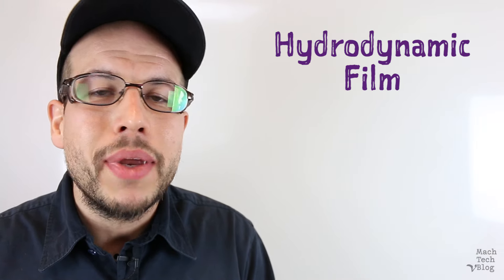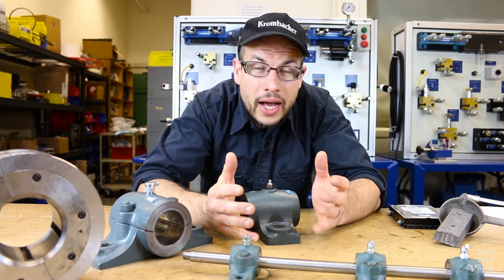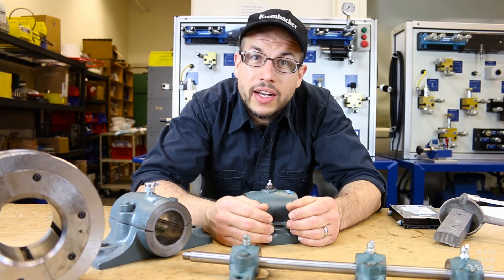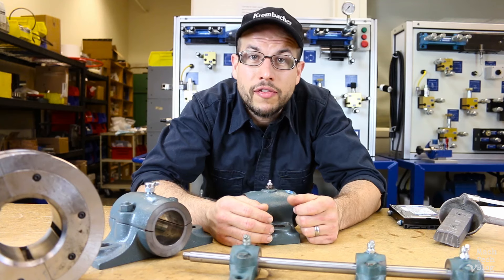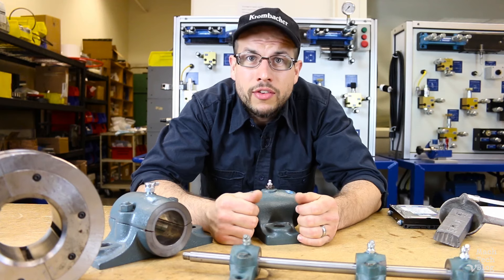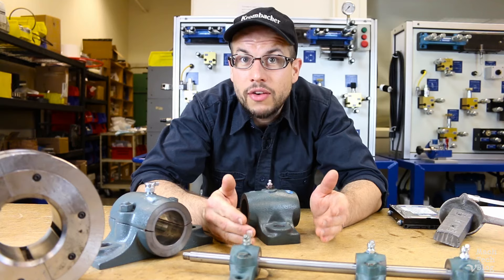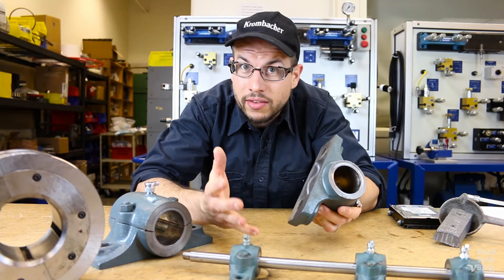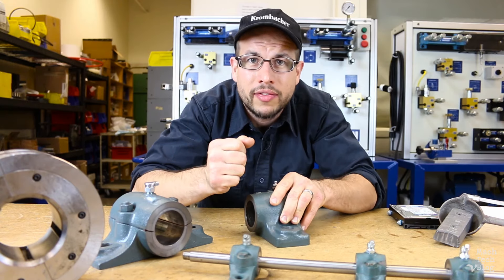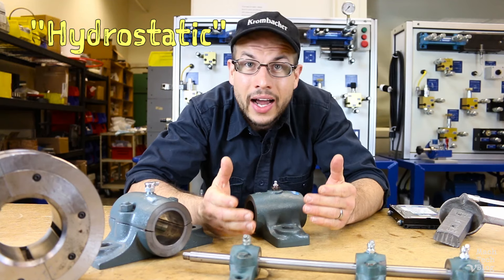Theoretically, a hydrodynamic bearing should be able to run forever without ever needing to be repaired or replaced. In fact, there are some which have been in service for over a hundred years. Since the shaft needs to get up to speed for full film lubrication to form, the bearing is especially vulnerable to wear at startup and shutdown. So the bearings in some very large, very heavy machines have auxiliary hydraulic pumps which actually pressurize the lubricant through oil slots in the bottom of the bearing to help lift the journal off the sleeve. Sometimes these designs are referred to as hydrostatic rather than hydrodynamic.